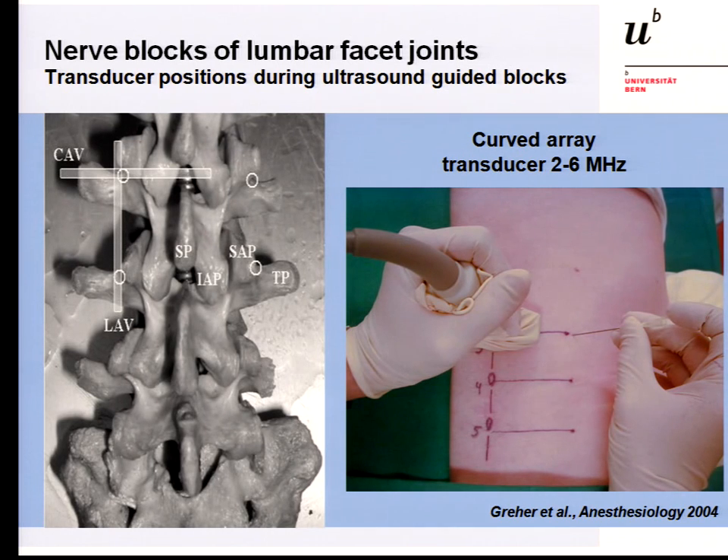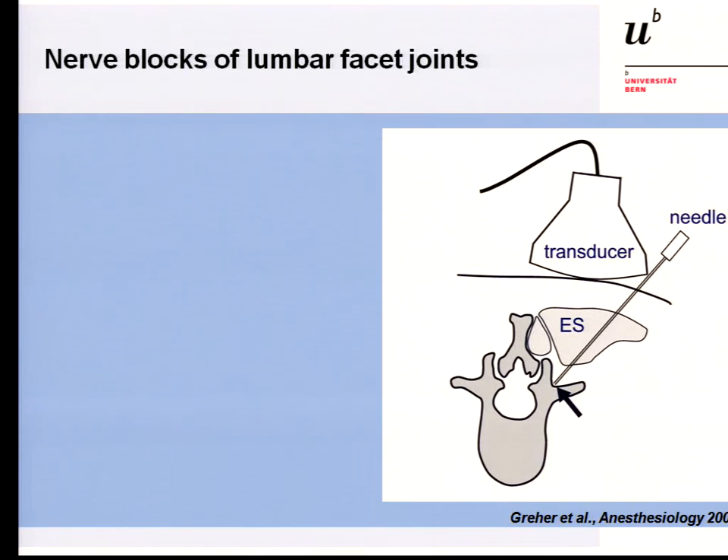When we are dealing with 2 to 6 megahertz, we do not see the nerves — we do not see the medial branch. This is different from the cervical spine where we can use a high-frequency linear transducer. In the lumbar region, it is not possible to see the medial branch, which is only 1 to 2 millimeters in diameter, because the low frequency does not have the resolution to visualize these nerves. For the needle track, the transducer is placed transversally, then in an inline procedure you come from lateral, targeting the bone at the junction of the articular process and transverse process.